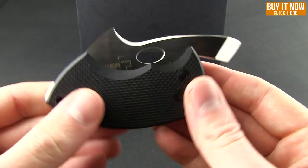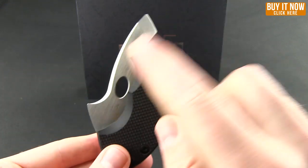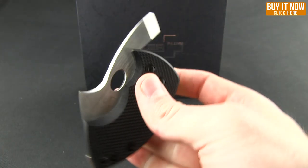As far as the knife goes, there is a hole there to deploy it with your thumb. I find that a little bit challenging to use. But really, the tang here works excellent to open the knife, as well as make a makeshift pry bar.